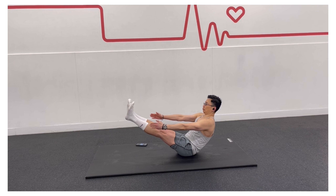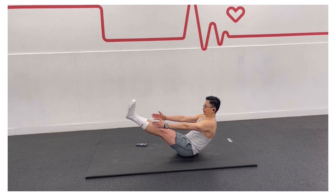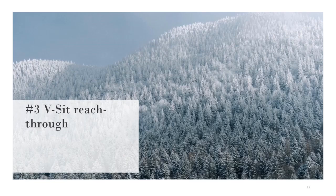Squeeze through your abs, and try to close the distance between your stomach and your thighs. Try not to round your spine, and maintain perfect straight alignment in your body. The V-seat challenges you to balance on your sit bones in an upright V position, and it's a great way to improve strength, but it's also a terrific exercise for balance, flexibility, and spinal mobility.